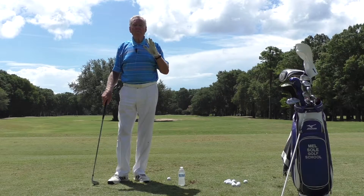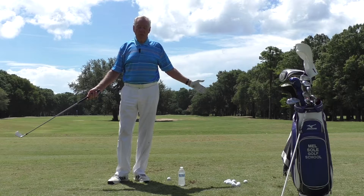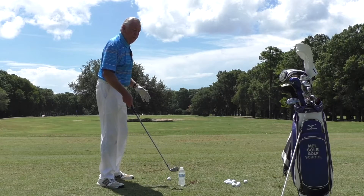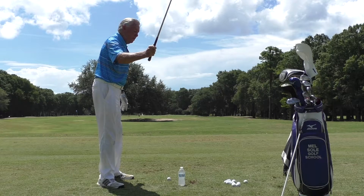Today we're going to talk about a malady that more than 50% of my students have, which we call over the top. Over the top means that the backswing goes here and the downswing is over the top of the backswing.